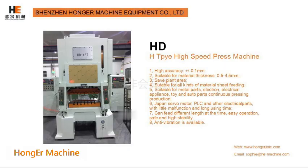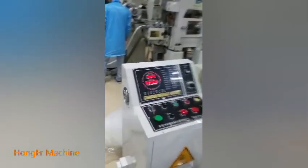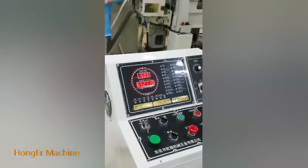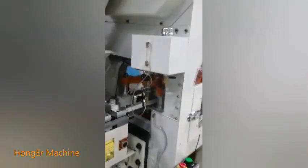H-type high speed press machine is used in the production line of EIPs, motor stator, and electronic metal parts like terminal. In this video, it shows the terminal stamping.